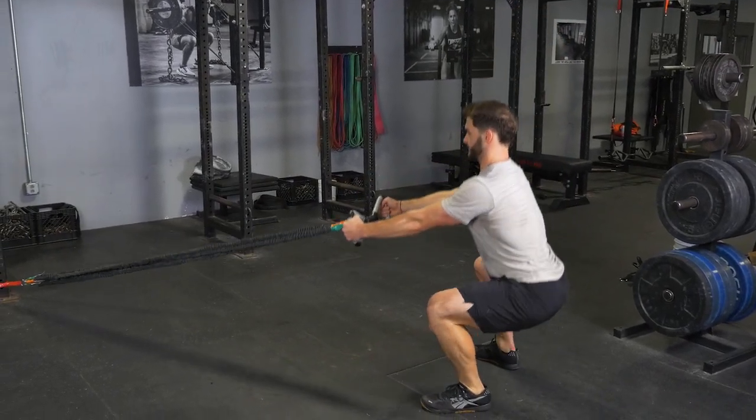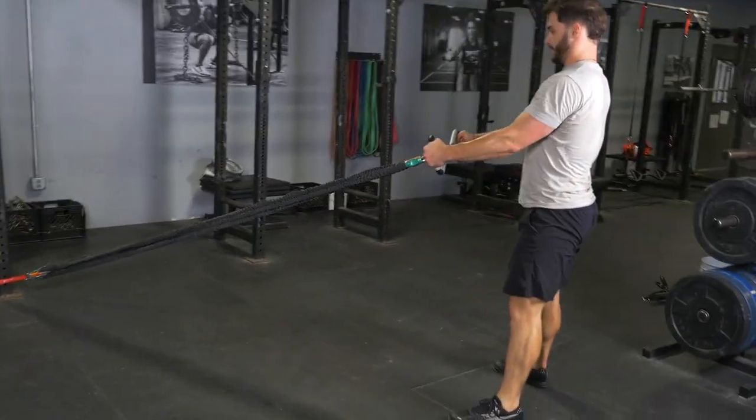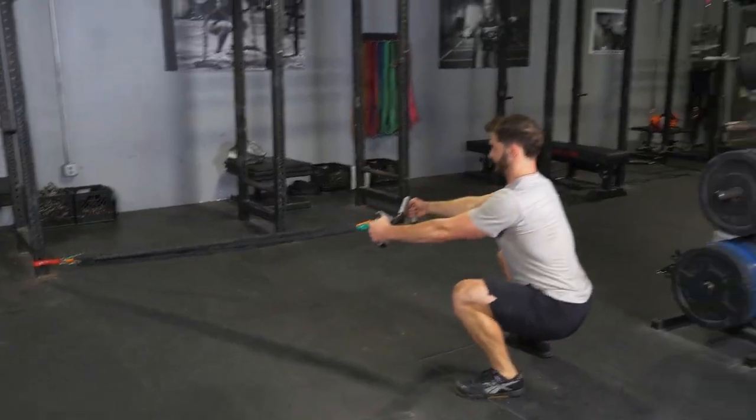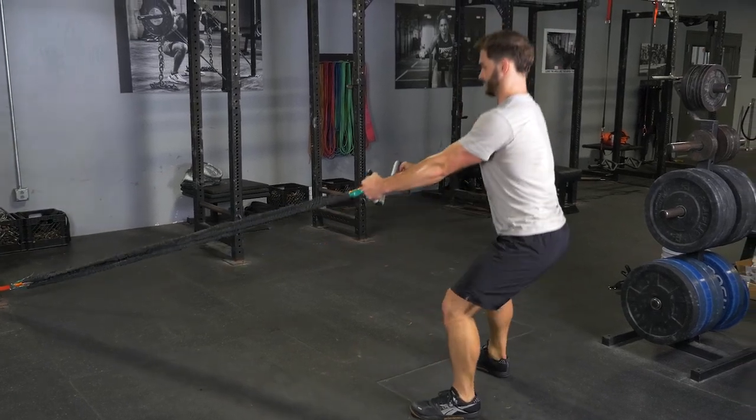Begin the row by squeezing your shoulder blades back and together, pulling your elbows back and the max bar to your upper stomach. Extend back out to the starting position and repeat the exercise.